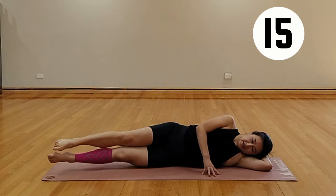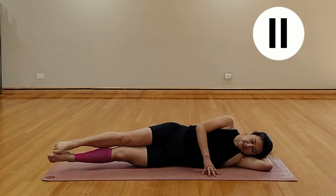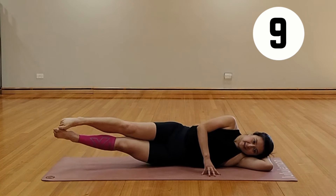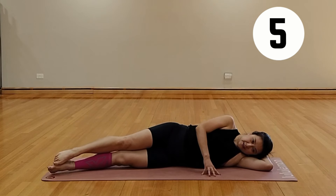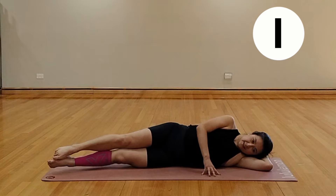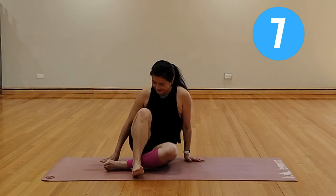Don't worry, we are almost done with this side. You've got one more side to go and you're more than halfway there. Relax through it, and we're coming over to the other side.